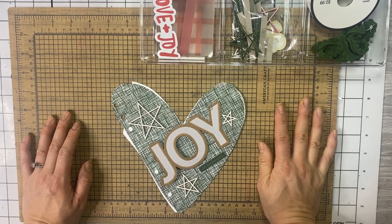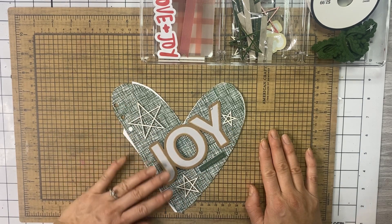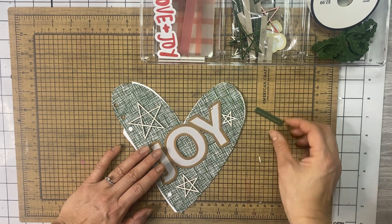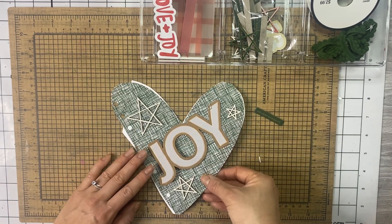Today I'm going to be working on stories 13 and 14. Story 13 is a very simple story so I wanted to do a little bit of extra embellishing. This is what I'm thinking for the front — I'm not sure if I'm going to do this green chipboard or not. This is going to be a story of our matching pajamas.